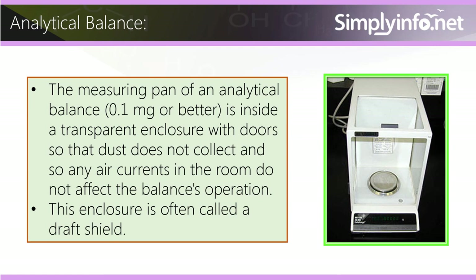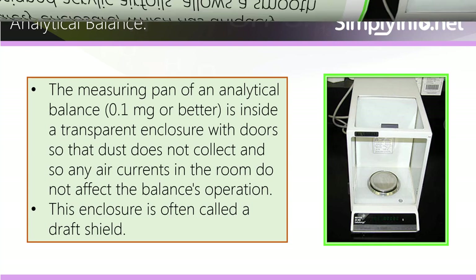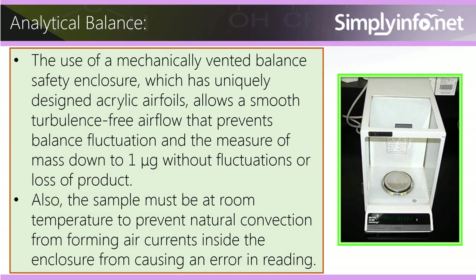The measuring pan of an analytical balance, with precision of 0.1 milligram or better, is inside a transparent enclosure with doors so that dust does not collect and so any air currents in the room do not affect the balance's operation. This enclosure is often called a draft shield.